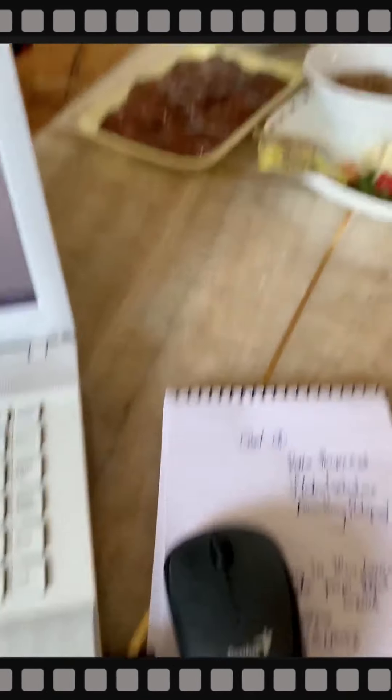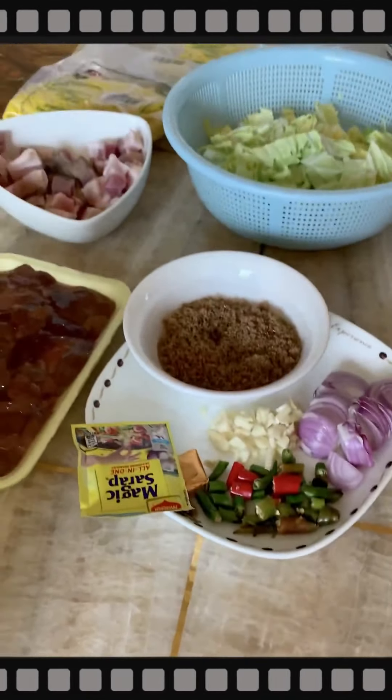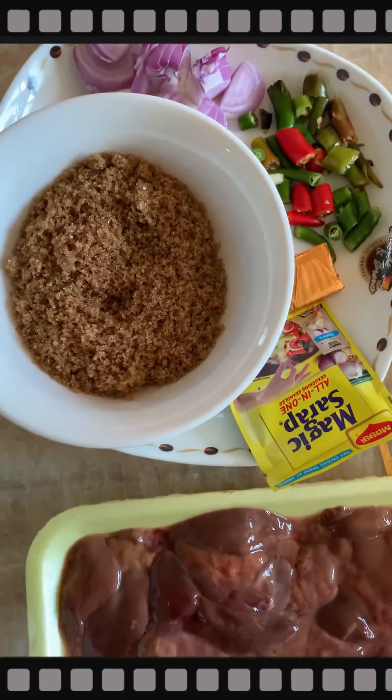I'm going to take a break now because I have to cook this for our dinner. It's so simple — the ingredients for tamisang ham noodles.